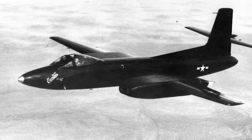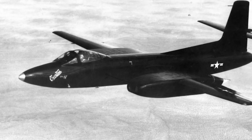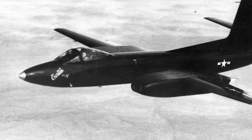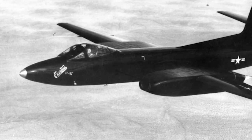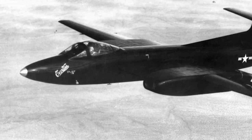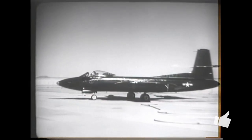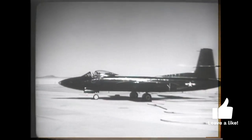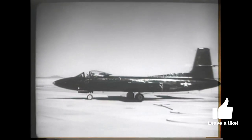In 1945, the U.S. Army Air Forces issued a requirement for a jet-powered all-weather fighter. Curtiss-Wright had already begun work on an attack aircraft designated the XA-43. This design was reworked to fit the new requirement and redesignated the XB-87. It was a large mid-wing aircraft with four engines paired in underwing pods.